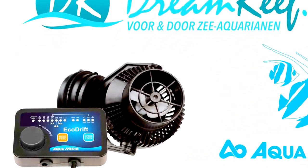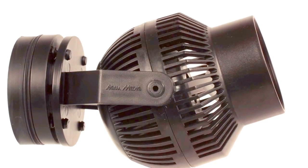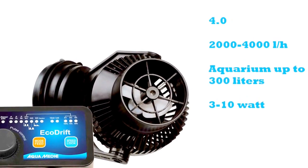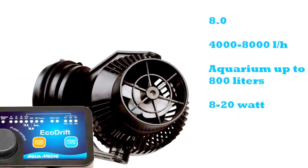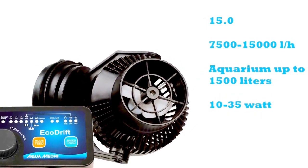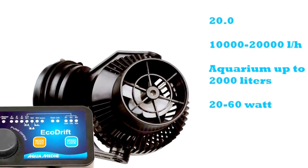Welcome to Dreamweave.nl. Today we're taking a look at Aquamedic's new EcoDrift pump. It comes in four versions: the 4.0 at 4,000 liters an hour, the 8.0 at 8,000 liters an hour, the 15.0 at 15,000 liters an hour, and the 20.0 at 20,000 liters an hour.